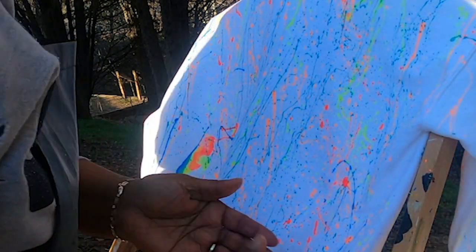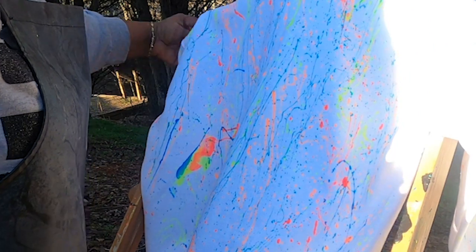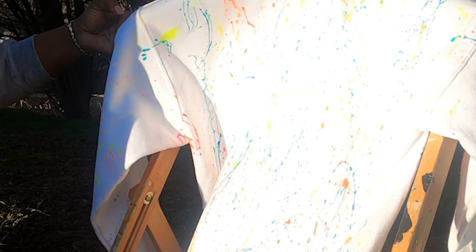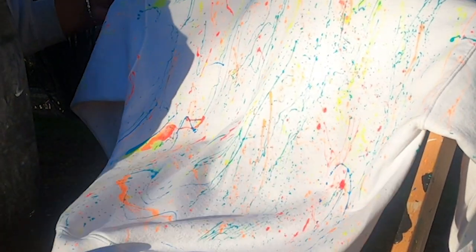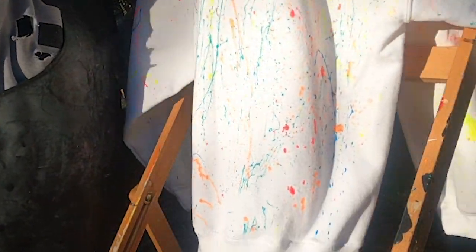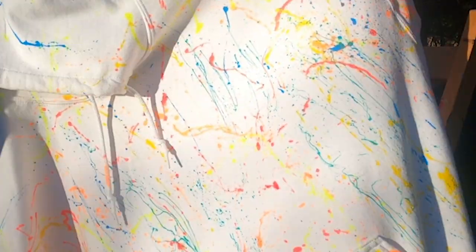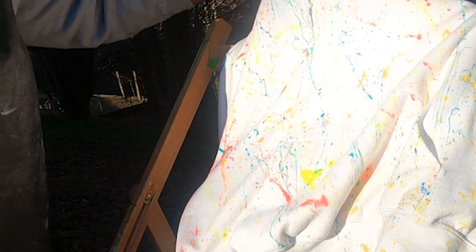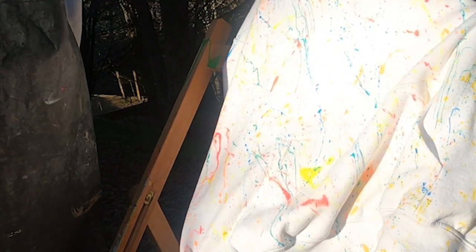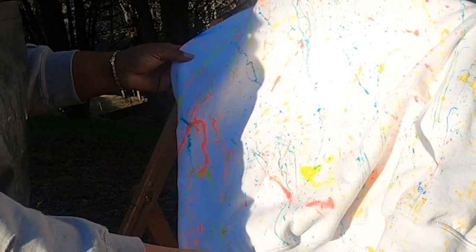I don't want any heavy spots. Sometimes it doesn't take long to dry. As you can see, it didn't smear when I turned it — none of it. Some got inside the hoodie but I think that's hot — it's organic.